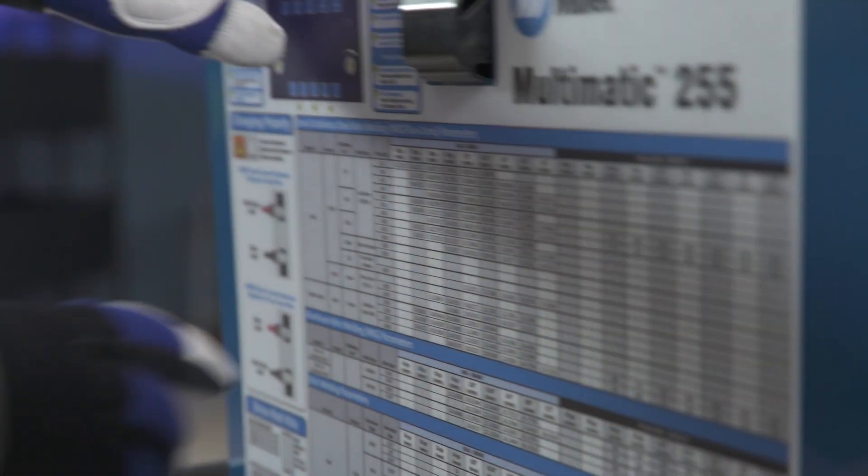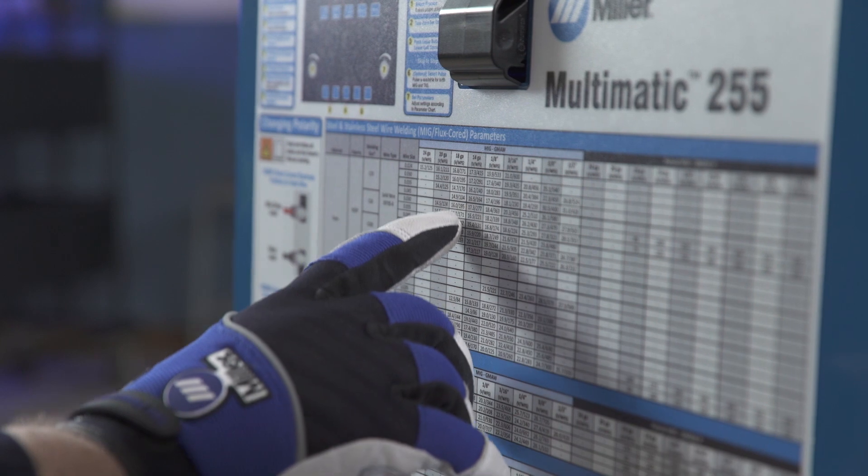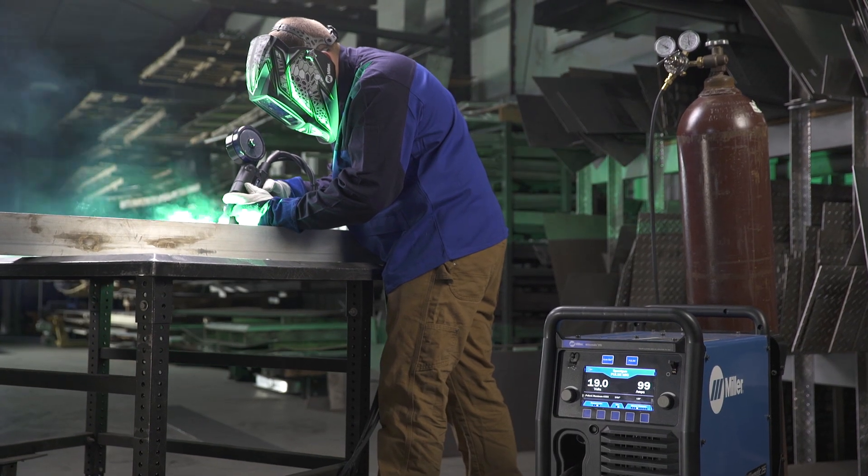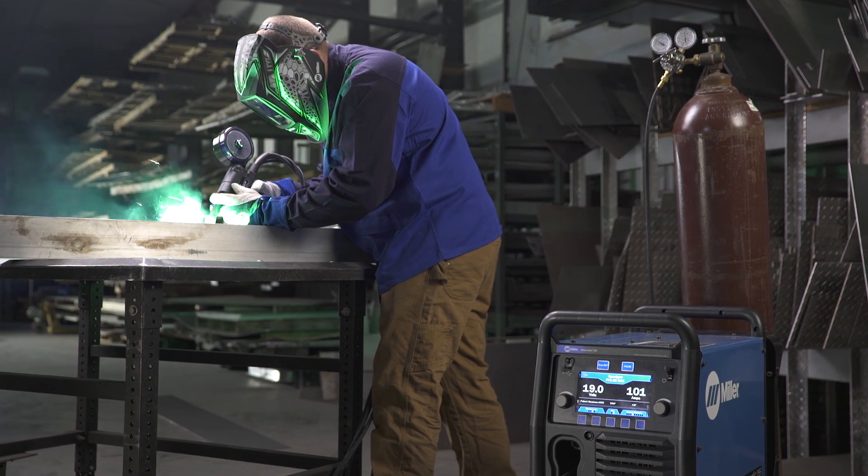As a setup guide, refer to the parameter chart located inside the side door. Setting up the Millermatic 255 or Multimatic 255 to weld aluminum with a spool gun is as easy as that.